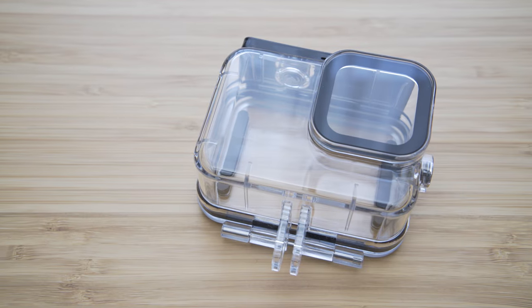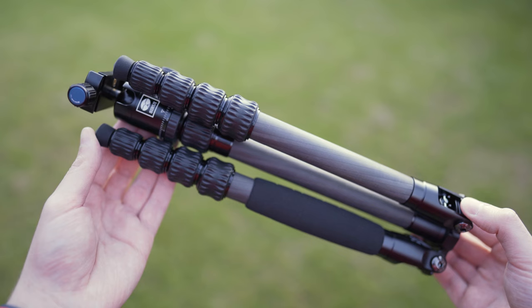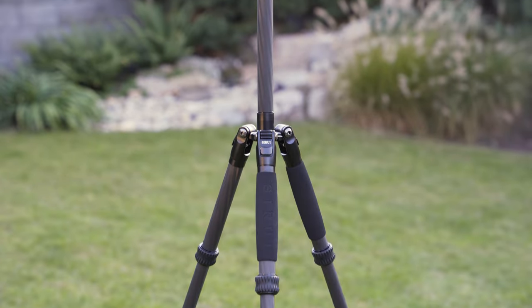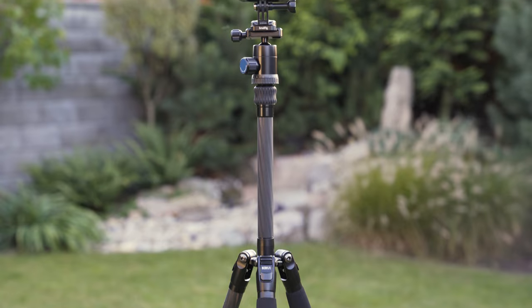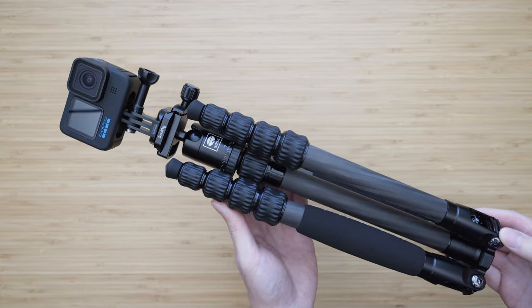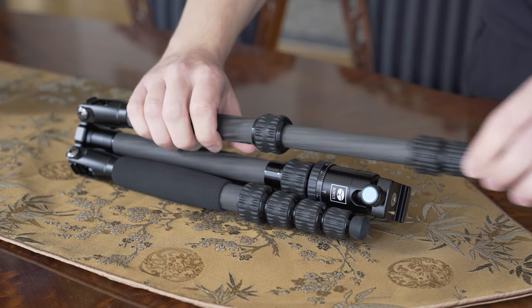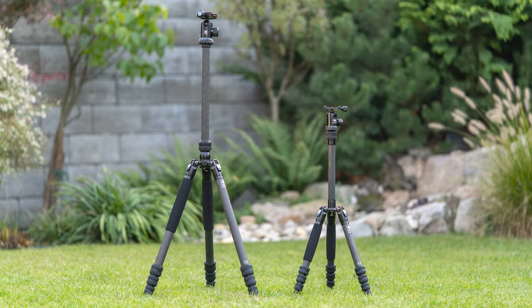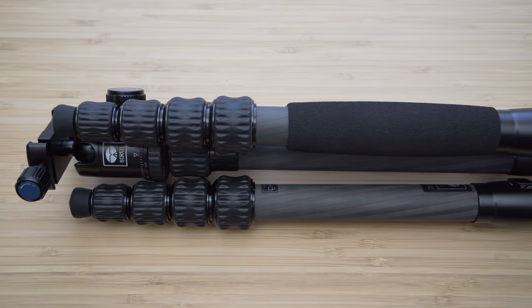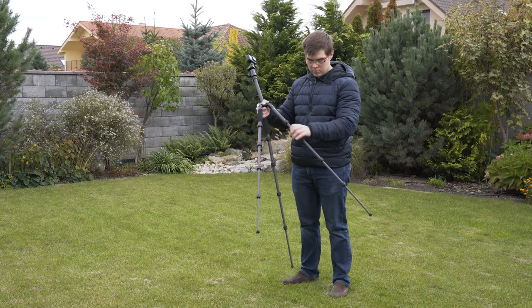The next category of accessories is mounts and mounting solutions. I will start with my favorite tripod for GoPro, smartphones, and small cameras, which is the 08 Traveller 5C. It is absolutely perfect for GoPro — just 31cm long when collapsed and only weighs 850g, which is incredibly light. Maximum payload is 4kg so you can also use it with a mirrorless camera. Maximum height is 138cm and the minimal height is 16cm.